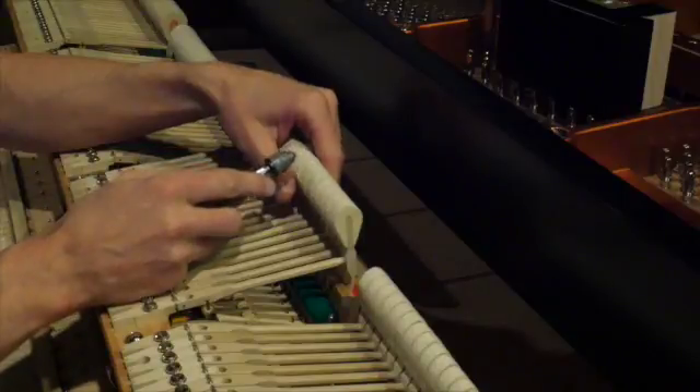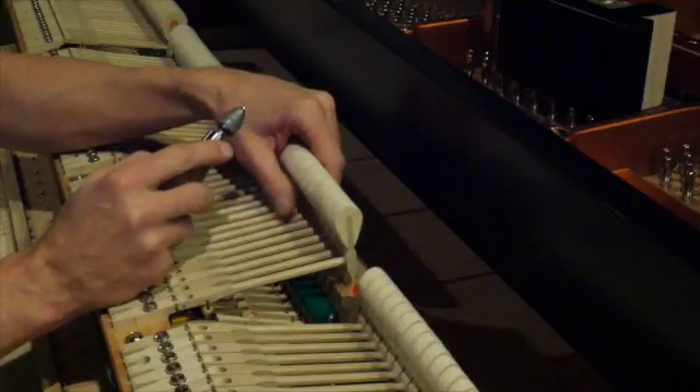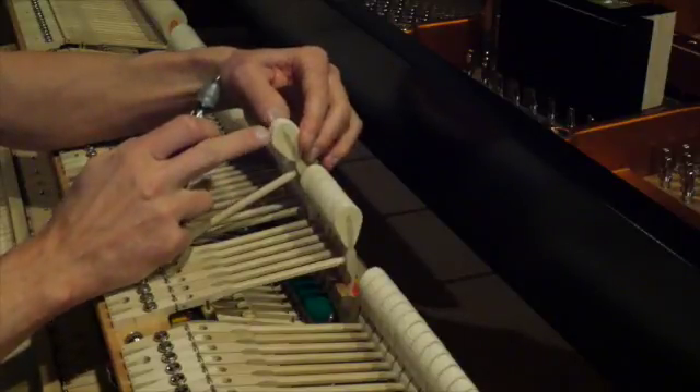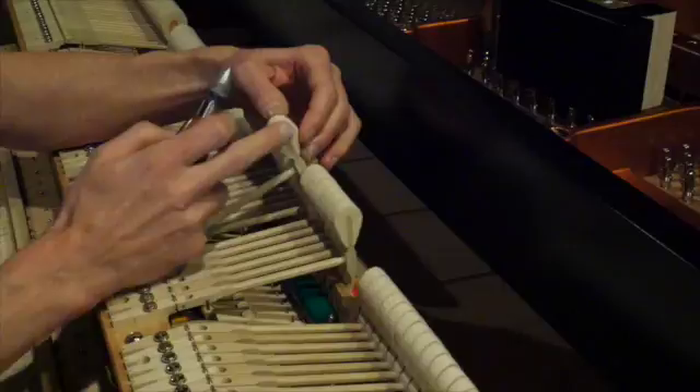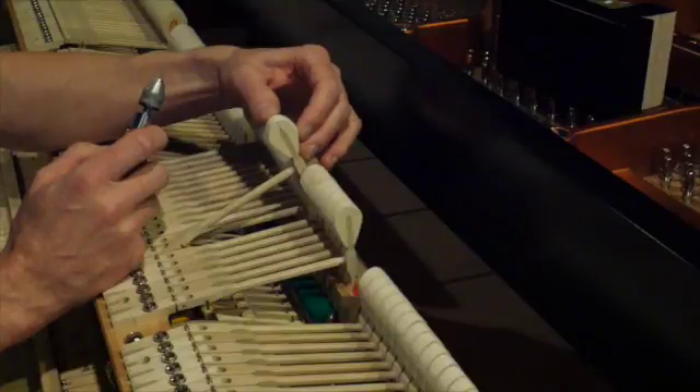Using the needle to soften the hammers will make the piano have a warmer tone. Sometimes we add chemicals to the surface of the felt, or even the entire hammer felt, to give it more density, creating a much brighter tone.